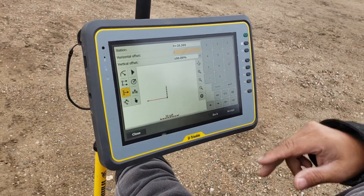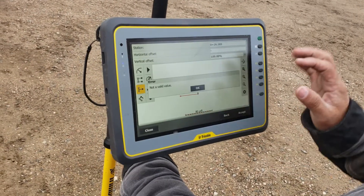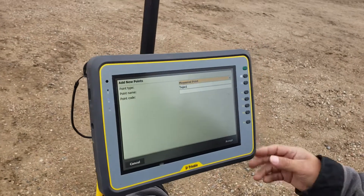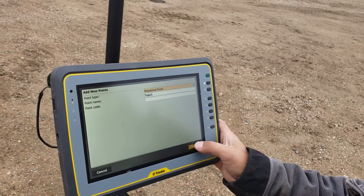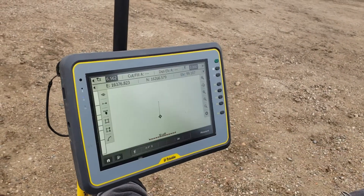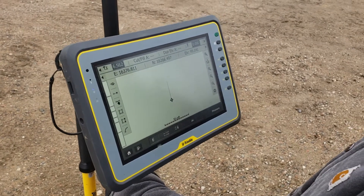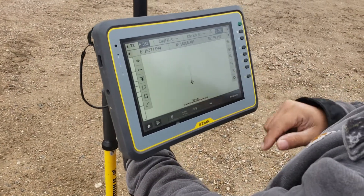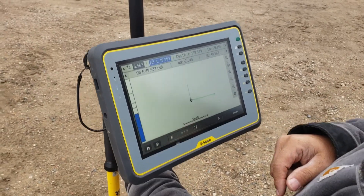Do a minus 50. From there it'll ask us what we want to name the point — we'll just leave it as topo one and hit accept. Go ahead and hit close. You should see a point 50 feet off to that other side. Press and hold on that point and go stake point, and it'll actually guide you over there so you can go find it.